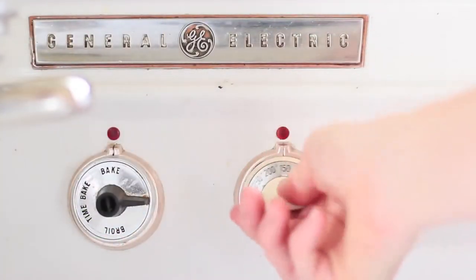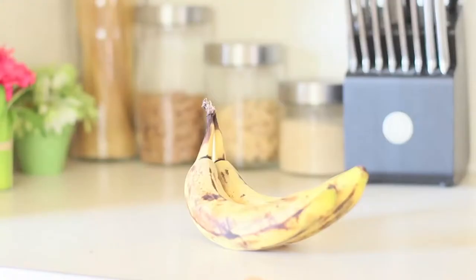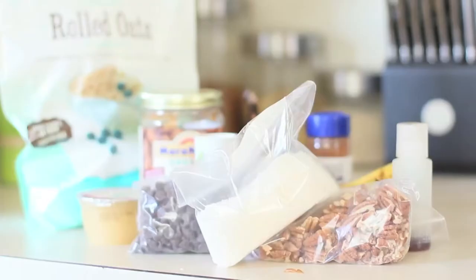The first thing you're gonna do is preheat your oven to 350. The ingredients you're gonna need are bananas, peanut butter, applesauce, cinnamon, salt, vanilla, rolled oats, pecans, chocolate chips, and coconut.